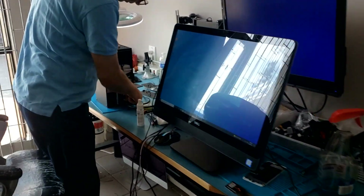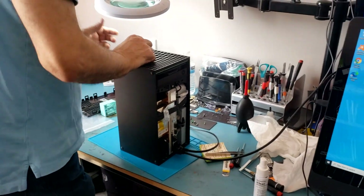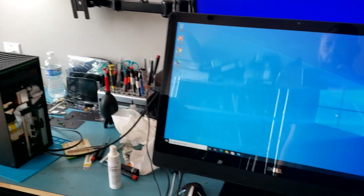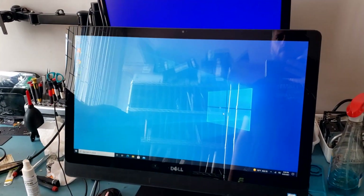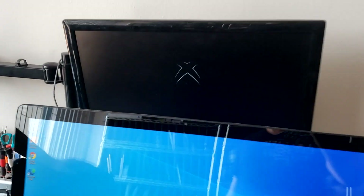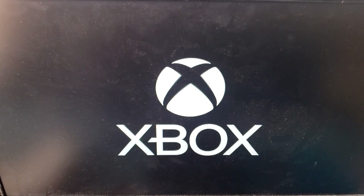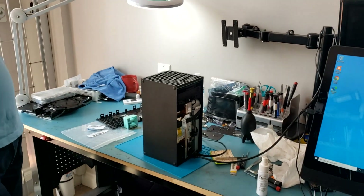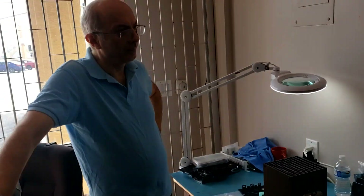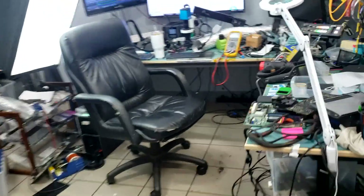Big Boss is done with the assembly of the Xbox, and hopefully it works. That's the one we fixed yesterday. I think it's going to work. Yes! Great — amazing job. Very good. Thank you, Big Boss. Great job, we did it!